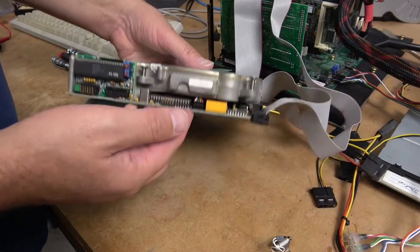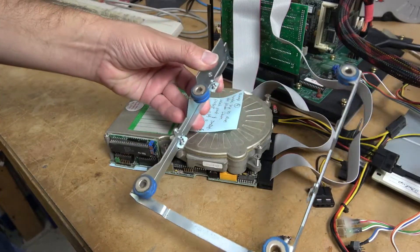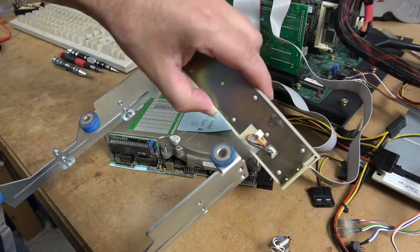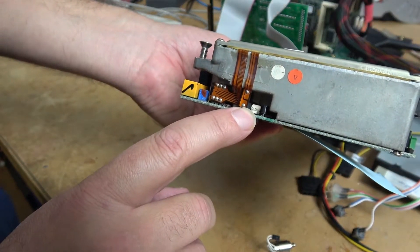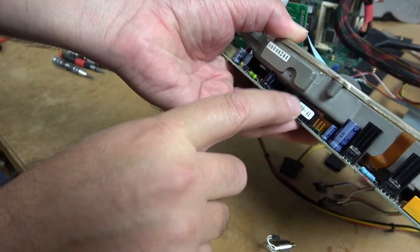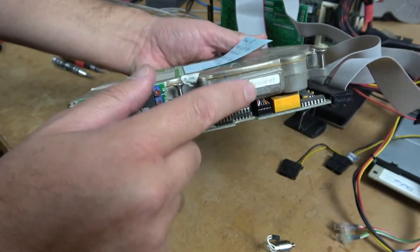Now if this drive looks a little funny it's because I removed the cage. These old hard drives would sit in a cage and they're basically rubber-mounted, just like a Harley Davidson. Then you have the faceplate that goes on the front. There's an LED plug-in here that will interface with the front of the control board — there's where the LED plugs in. These are some pins for controlling the heads, and over on this side we have some more pins to control the heads and I think the voice coil. On this side here we have a set of wires that controls the motor.